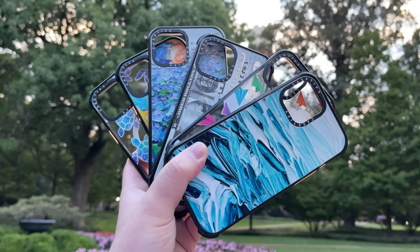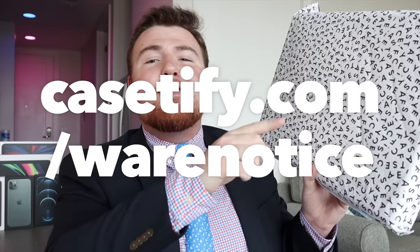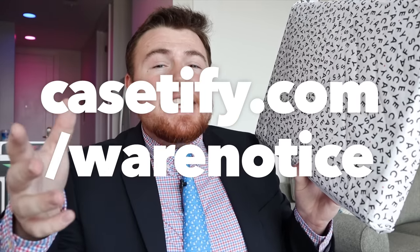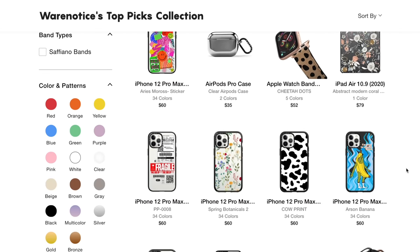Casetify — I've got to say a huge thank you to them for sending all of these cases to me for free to make this video about them. So thank you so much, Casetify. They also gave me a link, casetify.com/WearNotice — I'll have a link to that down in the description — and basically if you use that link, you get 15% off your order on their website.